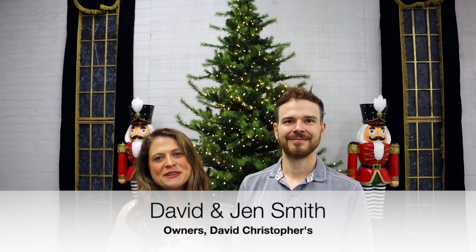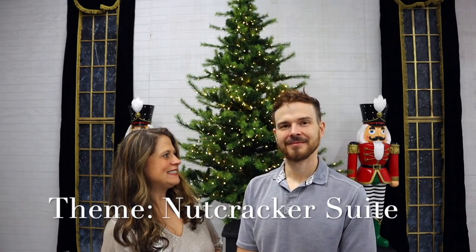Hey everybody, it's David and Jen here with David Christophers, and we're coming to you today with an exciting theme — our Nutcracker Sweet. I cannot wait for you to see it. We're both very excited!